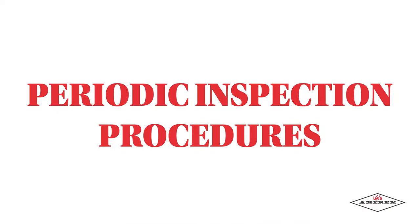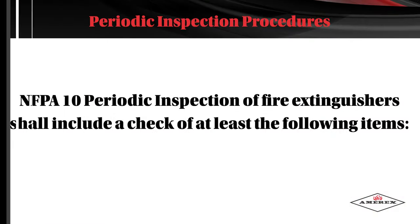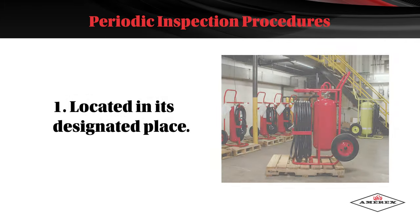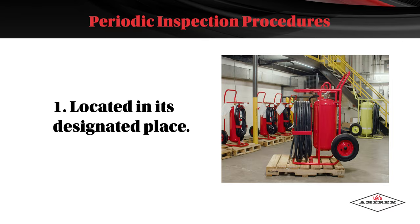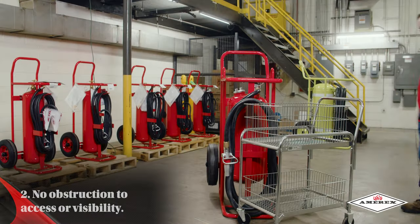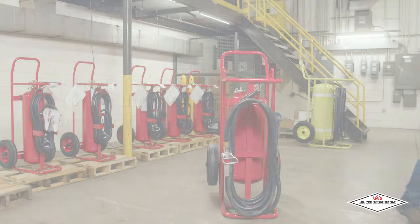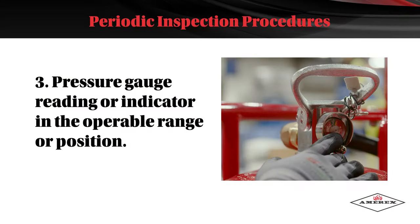Periodic Inspection Procedures. NFPA 10 periodic inspection of fire extinguishers shall include a check of at least the following items: it should be located in its designated place; there should be no obstruction to access or visibility; and the pressure gauge reading or indicator is in the operable range or position.